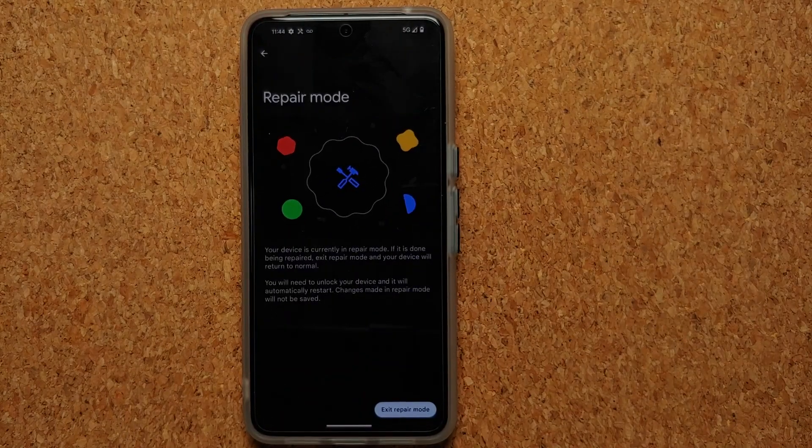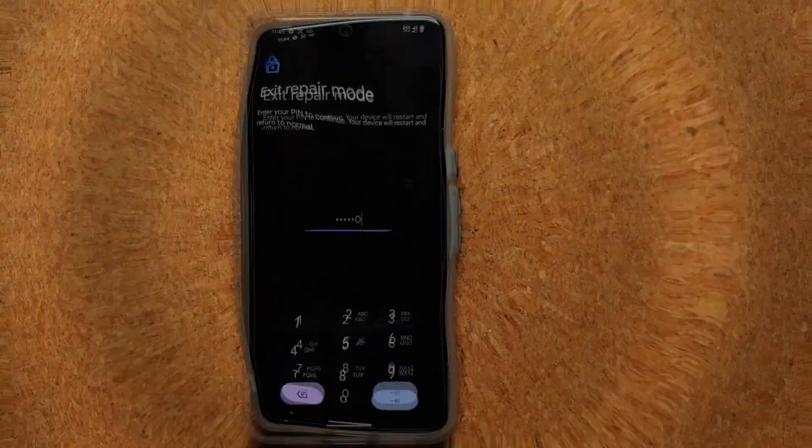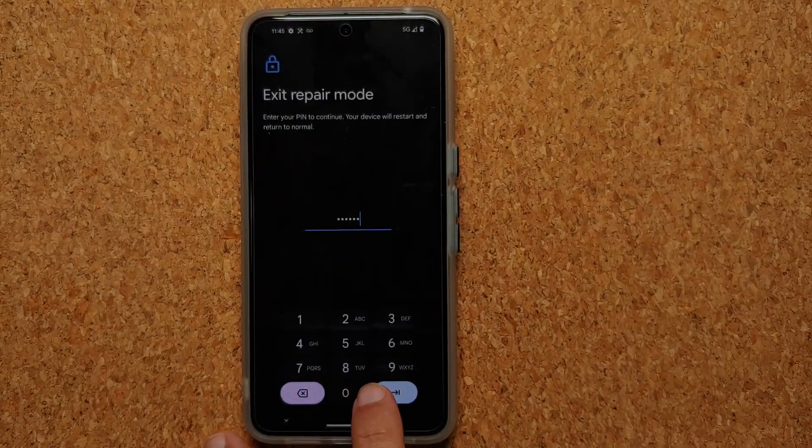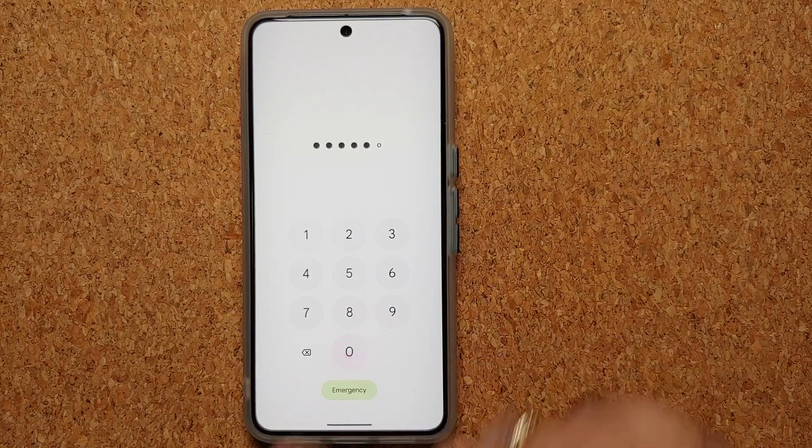Regarding security in Repair Mode: there is no PIN or lock — you can simply swipe to unlock. To exit Repair Mode, you do need to enter your PIN. Once entered and confirmed, the Pixel 8 Pro restarts, and we should be out of Repair Mode shortly.